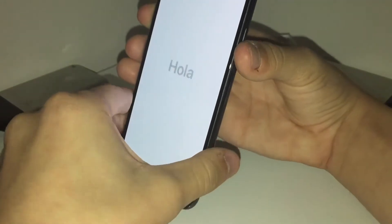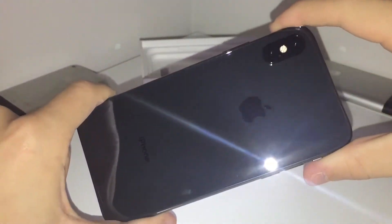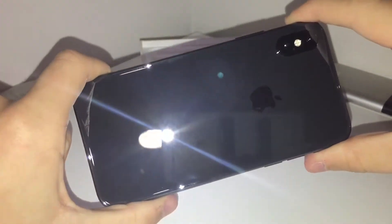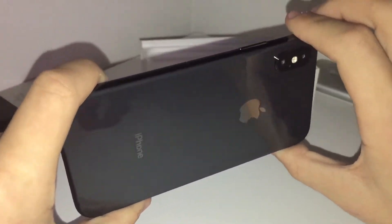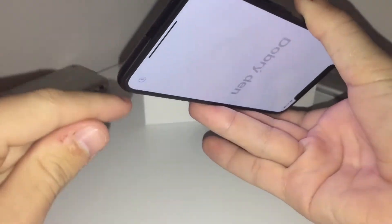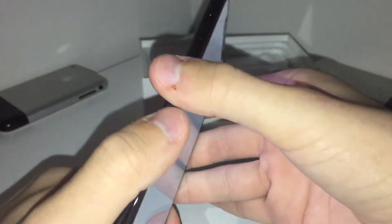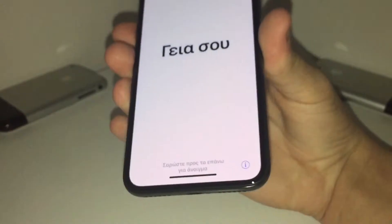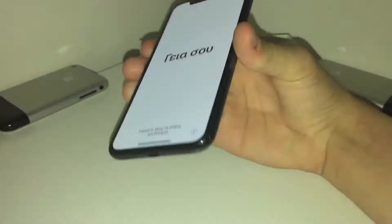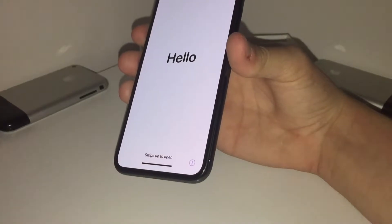This is the iPhone X in Space Gray 256GB. As you can see, what a beautiful color it is. The design of it is just incredible. It's got that stainless steel frame around it, instead of the aluminum on all the other phones — like the 8 and the 7 and the 6.